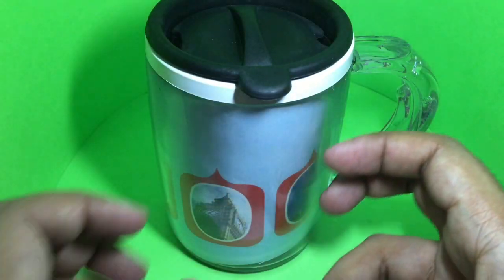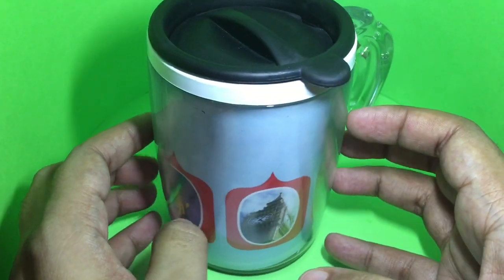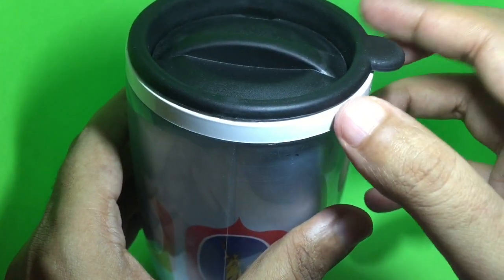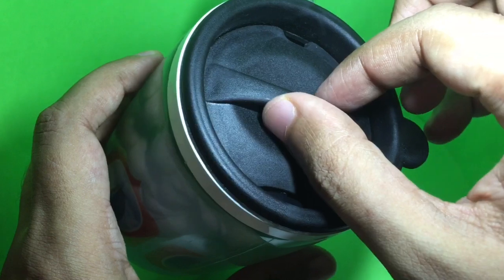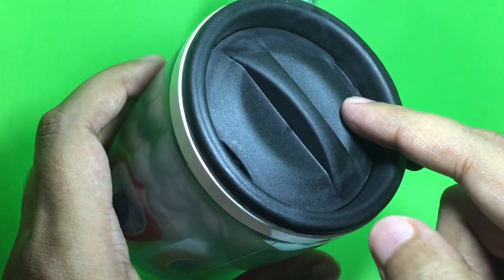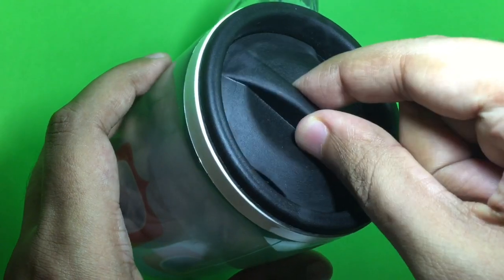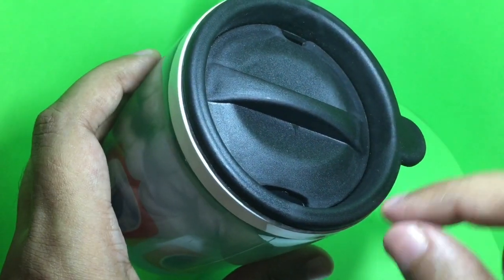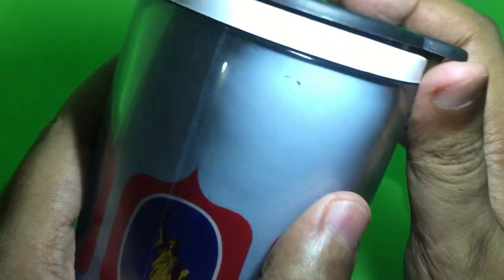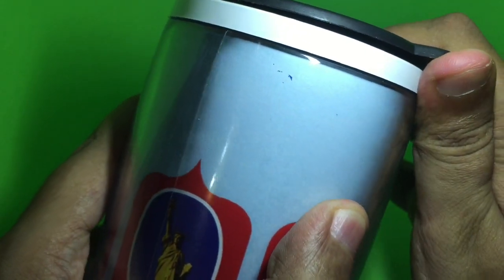This is how the mug looks — it's not just a regular mug, there is something unique about this. It comes with a lid and a twistable lid so that you can keep the beverage hotter longer. When you want to drink you can open it like this, or close it up, and you can also remove the lid if you want.